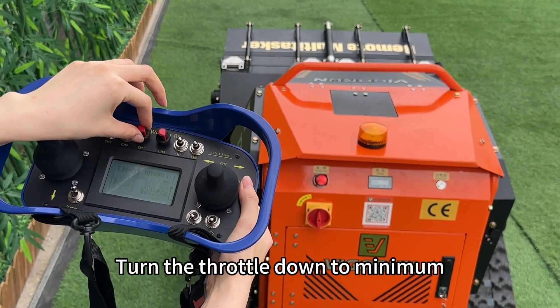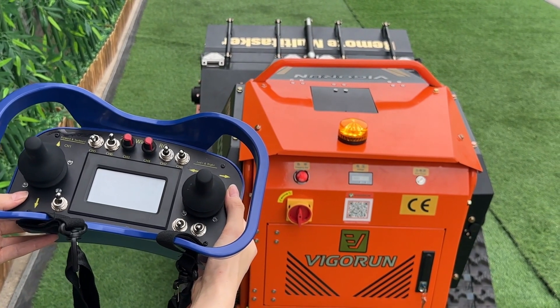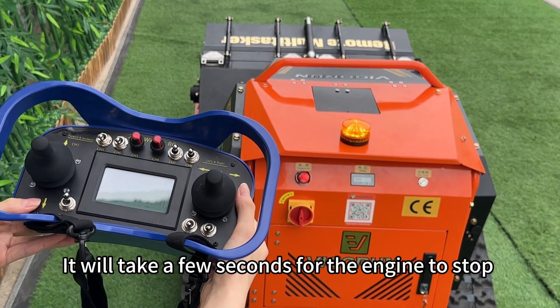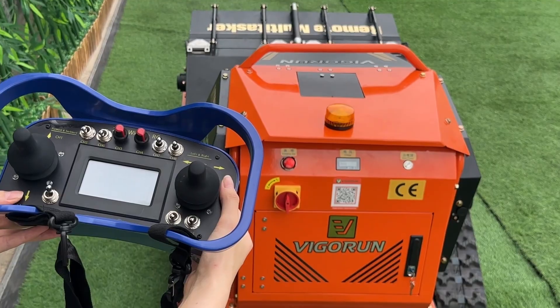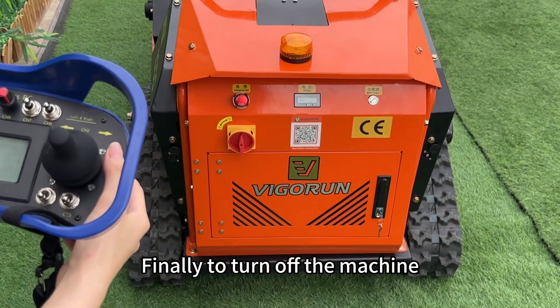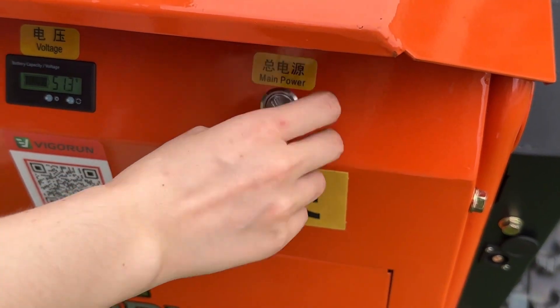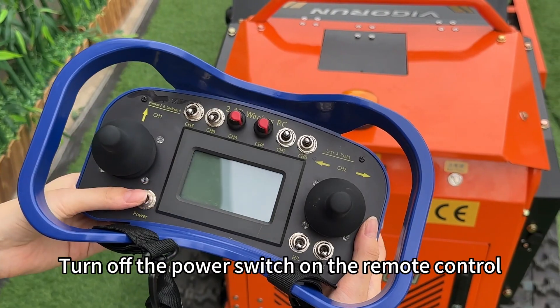To stop the engine, turn the throttle down to minimum, then move the lever down. It will take a few seconds for the engine to stop. Finally, to turn off the machine, switch off the power button on the machine itself, then turn off the power switch on the remote control.